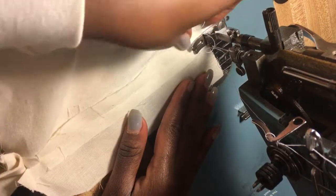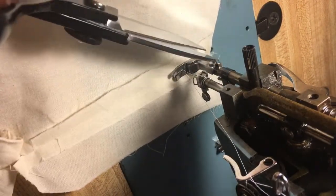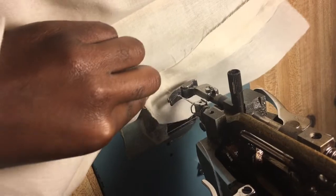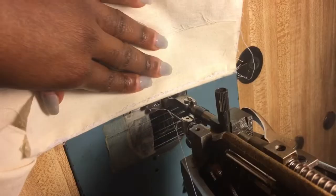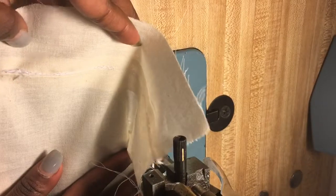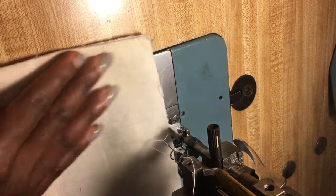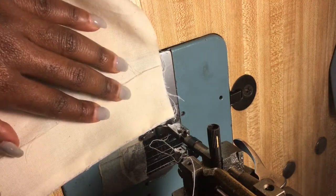Also keep in mind that this construction will not work for when you're putting in your zipper — this is just for today's class. If you understand this and can get these steps right, it will be easier when we put the zipper in, because that's just an additional couple of steps. My under stitch is done and now I'm going to put in my J-stitch. I don't have a template so I'm going to fold this and use the edge of my presser foot to guide me.